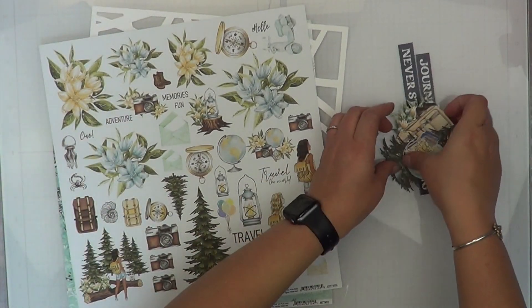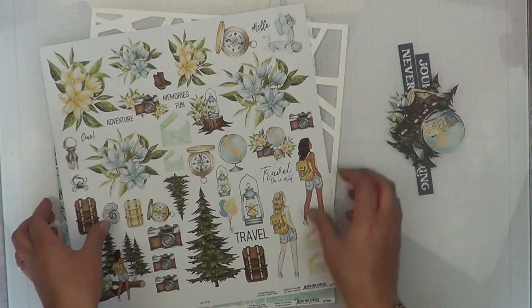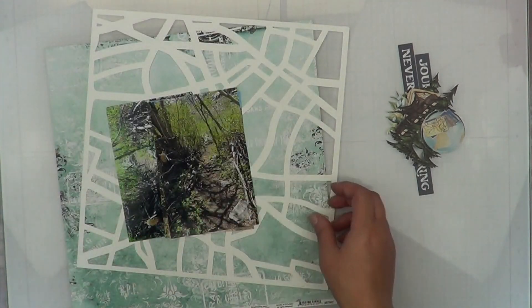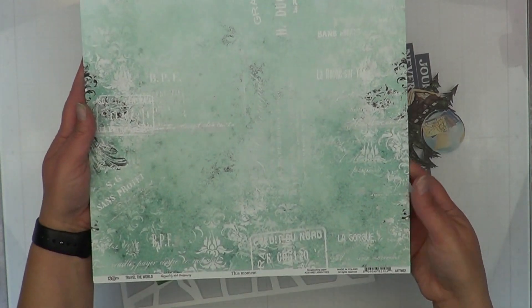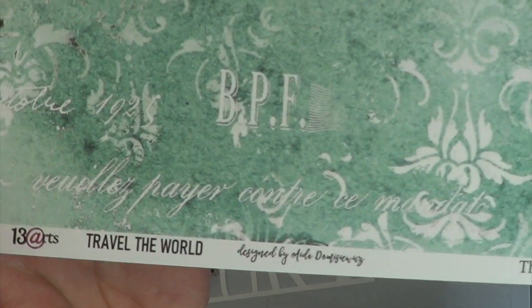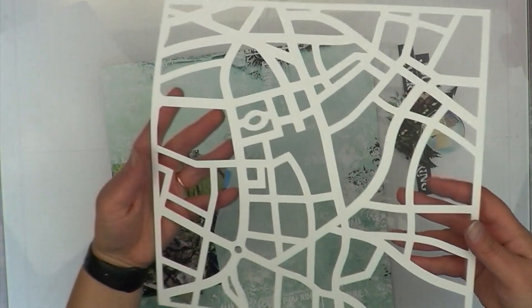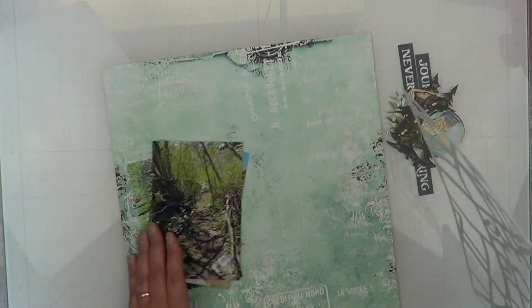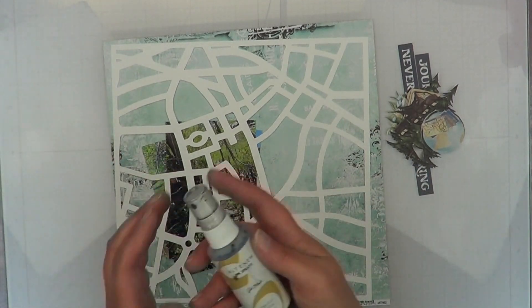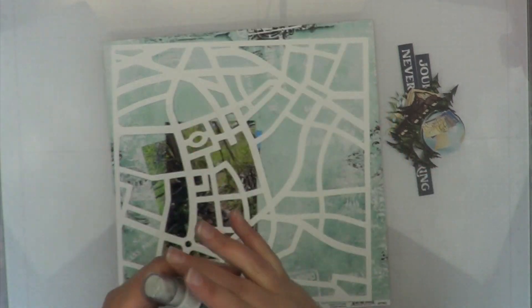I am so super stoked to have received this paper pack and been able to use it. I also already pre-cut a few elements and I'm getting ready to get started. This is the piece of paper I picked from the 13 Arts collection — I thought it would look really good with this street map. I'm not going to use it as a street map though; I'm going to use it more as a 'lost in the woods' type thing.